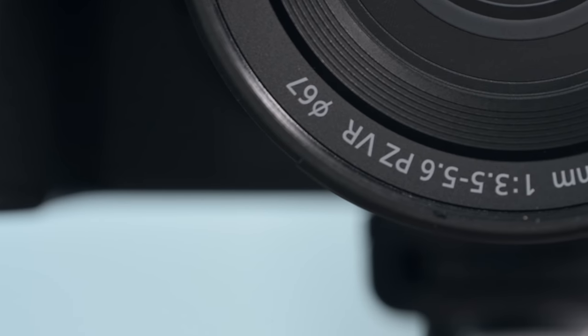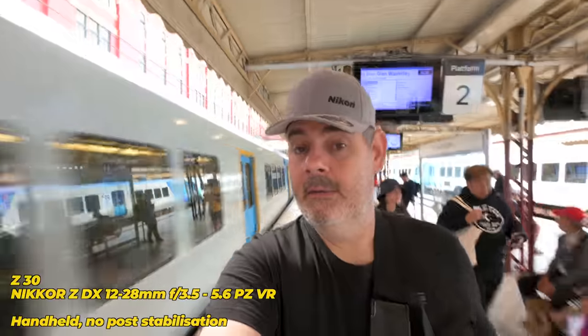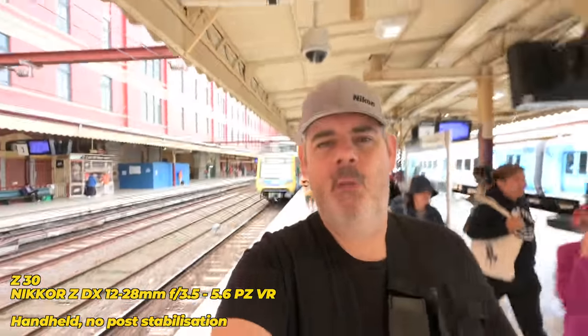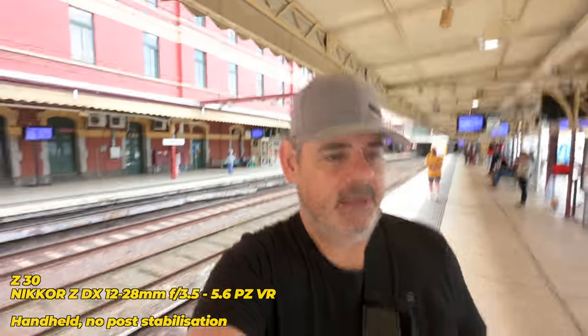Stick VR on a lens this wide and it's pretty smooth. I'm going to show you it's even better. We're testing out the 12-28 at the wide end — 12mm — walking along at Flinders Street Station. How is it feeling?